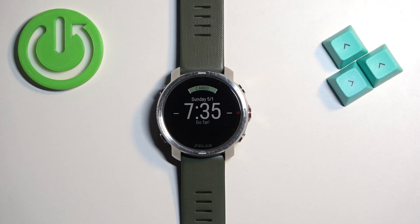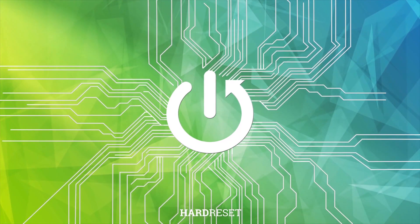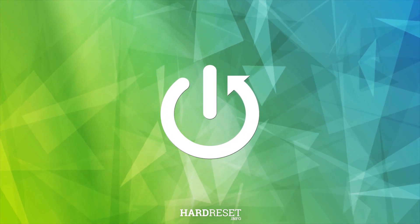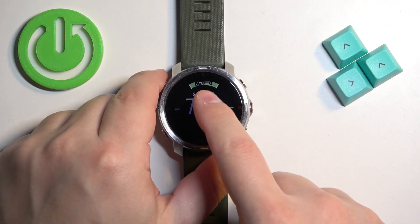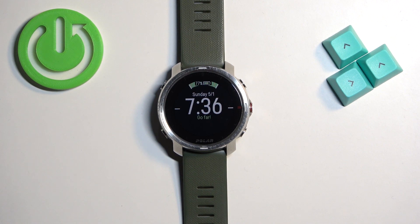Welcome. In front of me I have the Polar Grid X, and I'm going to show you how to factory reset this watch using the system settings on it. Before we start, if you want to factory reset your watch, make sure that the battery level is at least above 20 or 30 percent, because if the battery dies during the resetting process it might damage your watch.